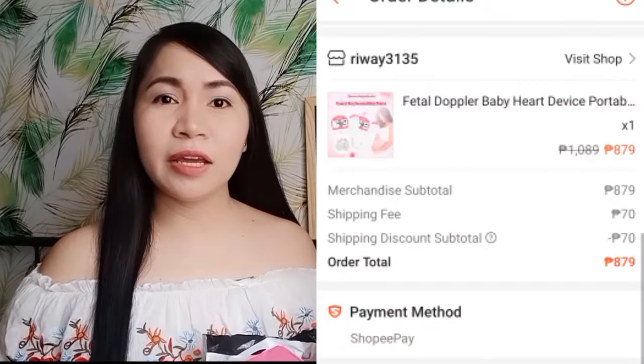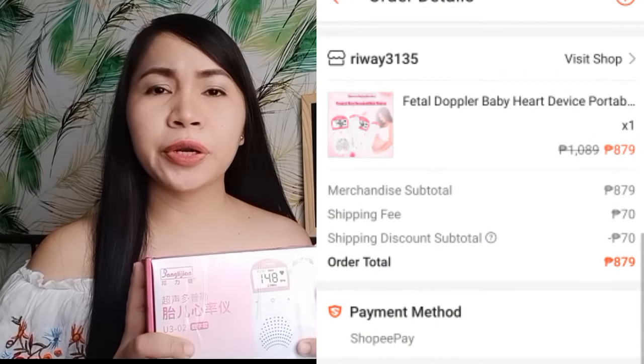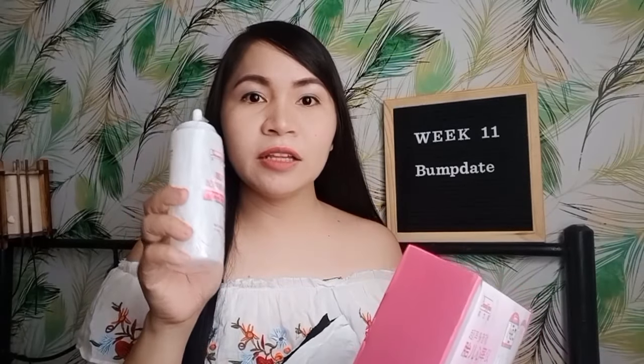Guys, ipapakita ko sa inyo yung binili kong fetal doppler. In-order ko siya sa Shopee. February 2 ko in-order, and dumating siya sa akin ng February 6. Sa store na binilhan ko nito, may free na siyang gel at saka battery.